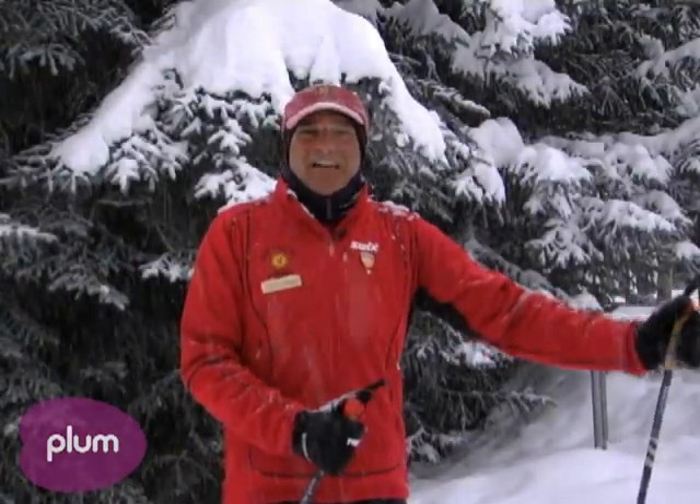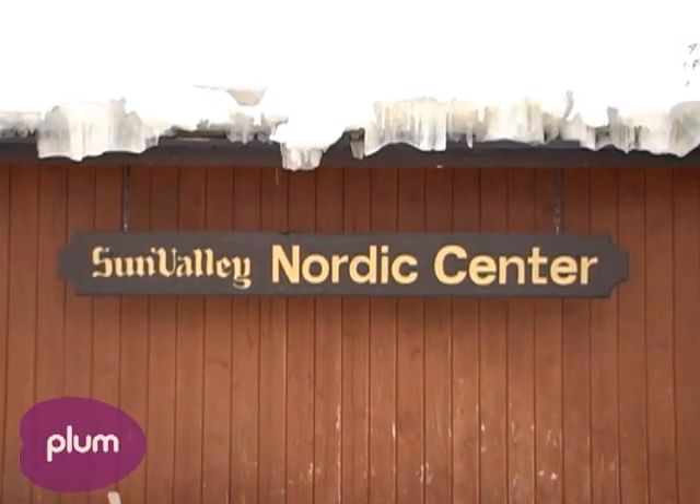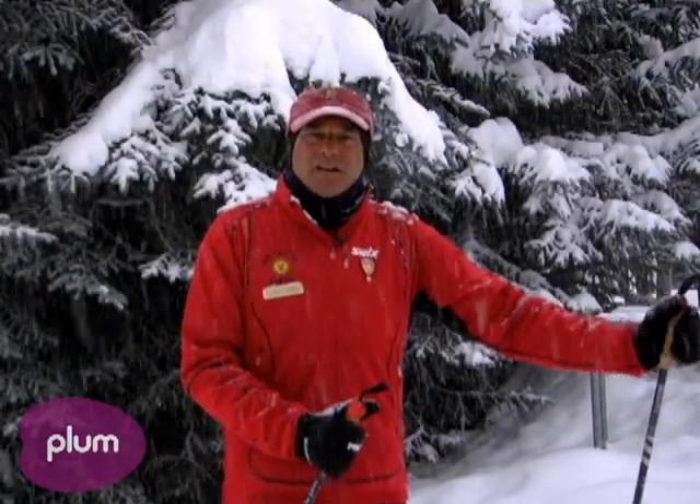Hi, I'm Steve Hames, an instructor at the Sun Valley Nordic Center. Today we're going to talk about classic skiing.